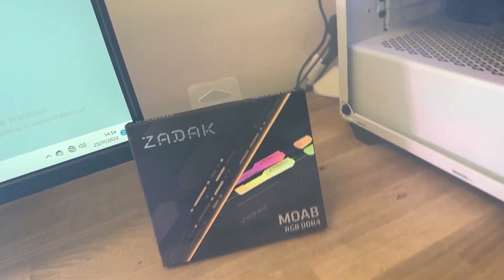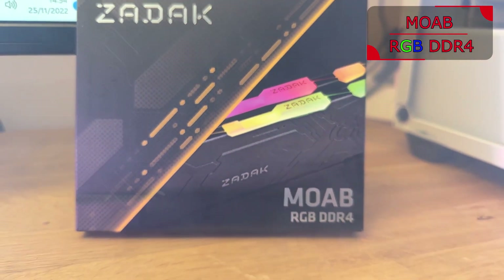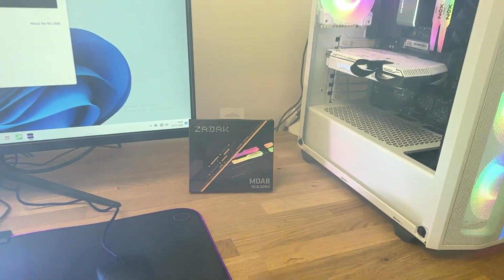On the front of the box it says Zadak, which is the manufacturer's name, and MOBA, which is the actual model. It says RGB DDR4. You can sort of see the memory on there — it doesn't pop out brilliantly but you can see the RGB effects on the top and it does look quite unique compared to some.